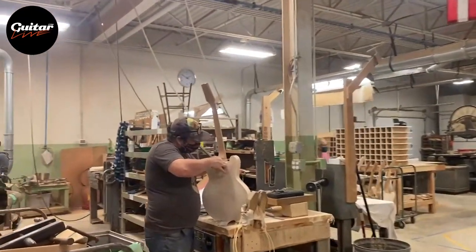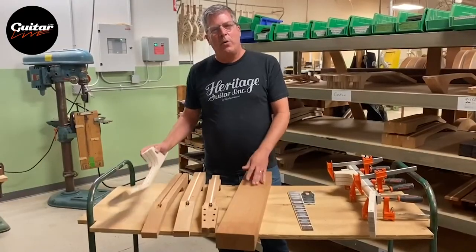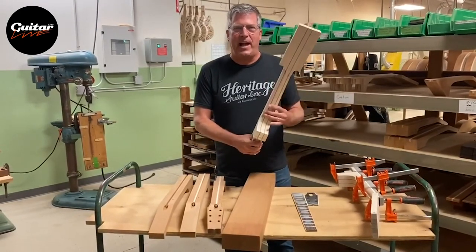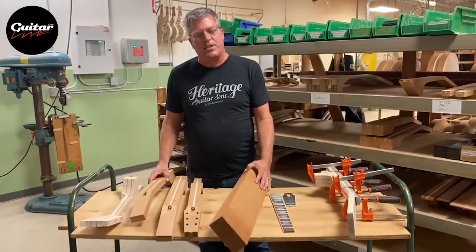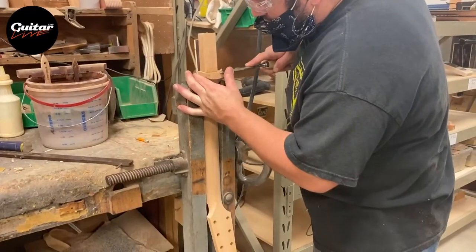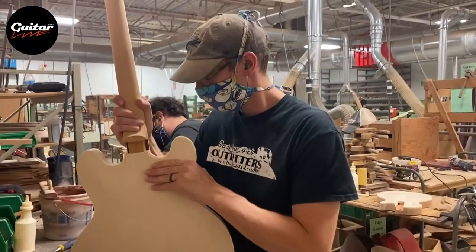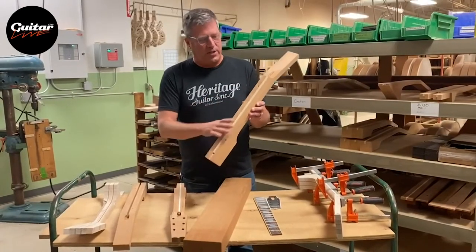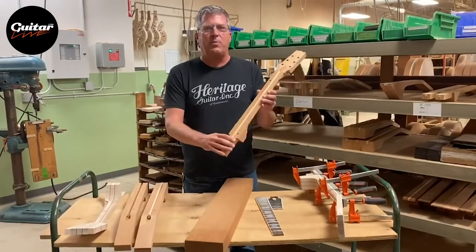In this area of the shop is where we begin to make our necks. We make two different types of necks here at Heritage. We make what we call a five-piece maple neck with several pieces of wood laminated together. The rest of our necks are solid mahogany. You can see we start off with a block like this. It's been roughly cut out and channeled for a truss rod. Now the truss rod has been installed and the spline has been applied to cover it.